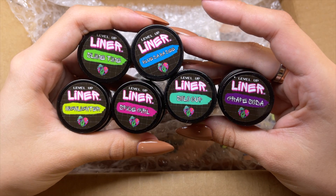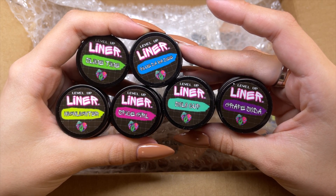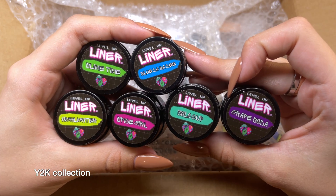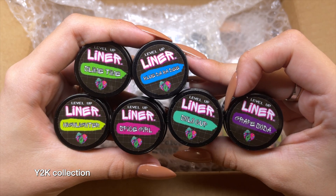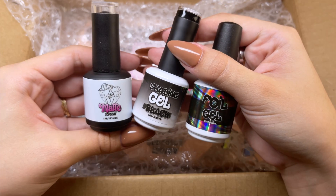So these are the new gel liner colors — this is a full collection. I can't quite think of the name of the collection off the top of my head, so I'll put it up on screen. But these colors look really pretty. I'm super excited to try these liners out. I really loved the other collection — this is just to add some more colors.